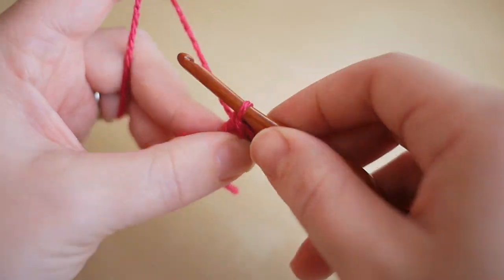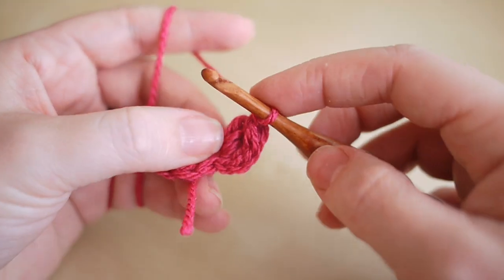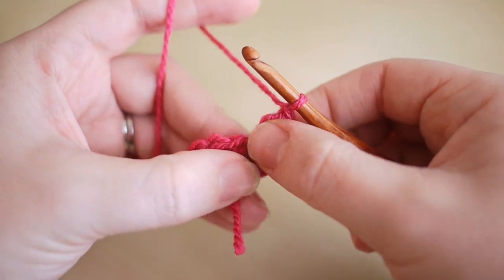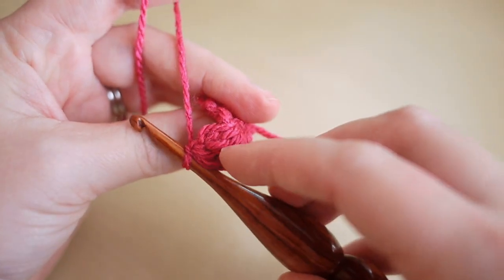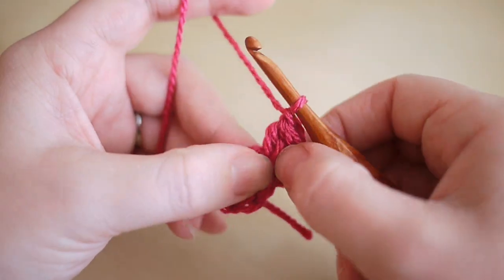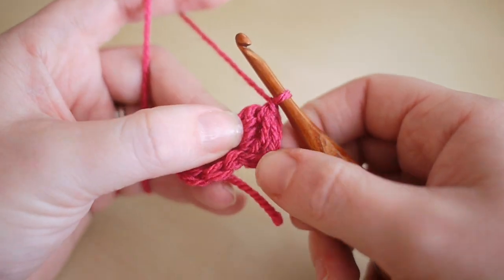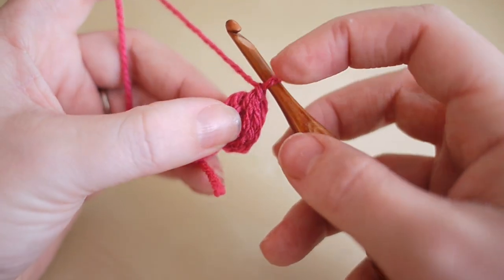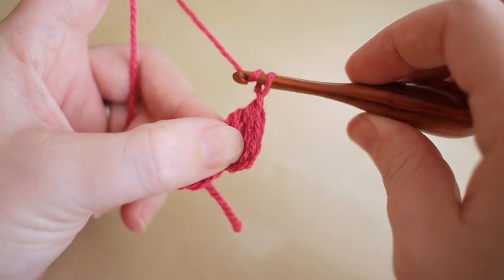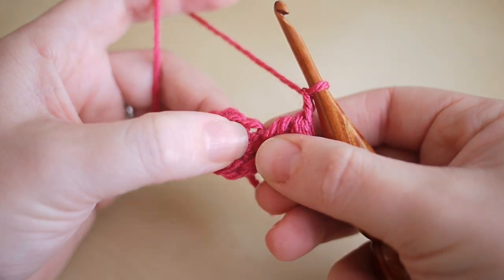Give it a bit of a pull and chain to secure it into place — you'll find it goes flat on the side facing you and puffs out on the back of the work. So you're actually working with the back side facing you, which is different to what crochet traditionally is. Chain one to move to your next space and then we're going to do a bobble stitch in there.